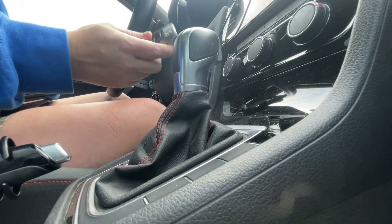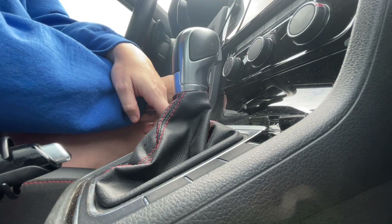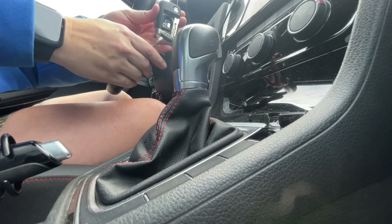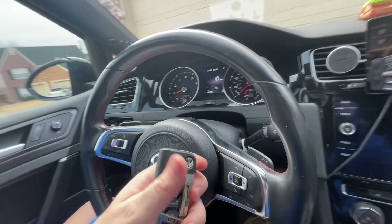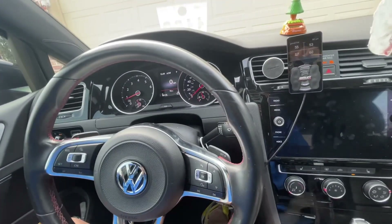I'm going to put the key fob up to the ignition, where the ignition would be, and then I'm going to start the car. And then bam. So that's how you do it. If your key is not registering or your battery is dead, don't panic. Just put it up to that little spot right there, put your foot on the brake, and start the car as normal.